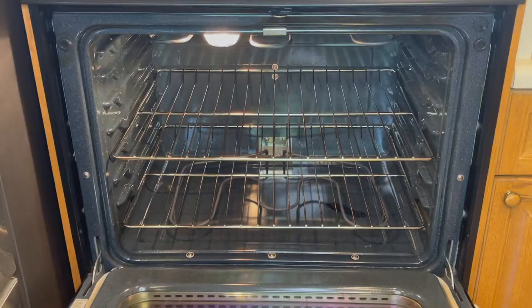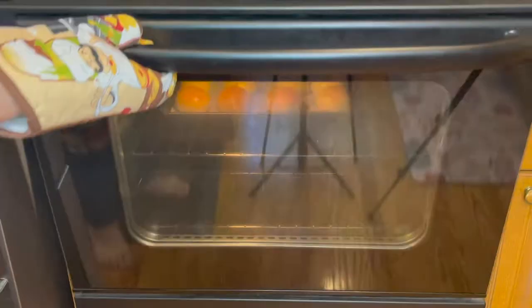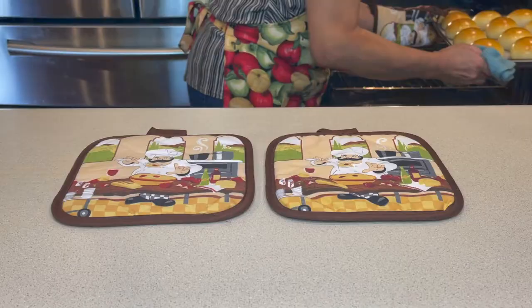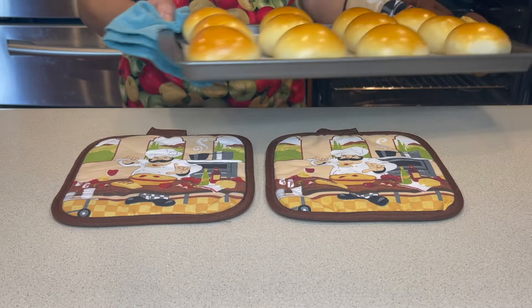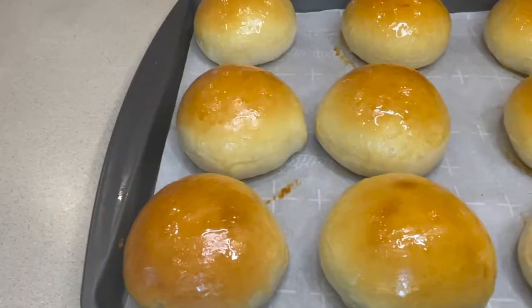Next use the egg wash and brush the top of the buns two times. Then put it in the oven and bake for 15 minutes at 355 degrees Fahrenheit. When the outside is nice and golden brown, take it out. Finish it off by brushing the top with some honey.